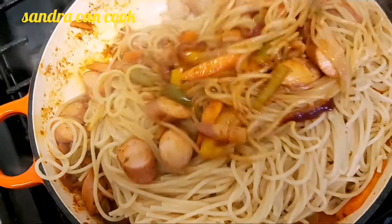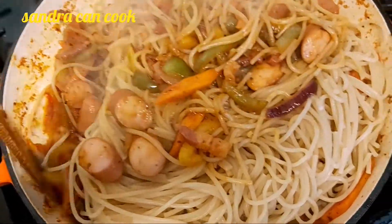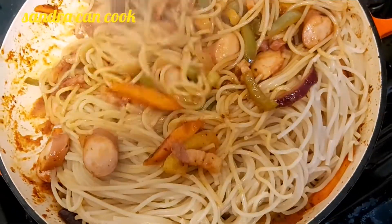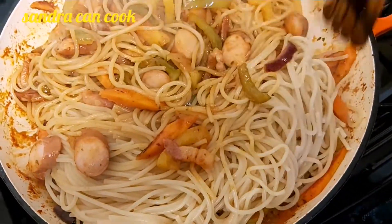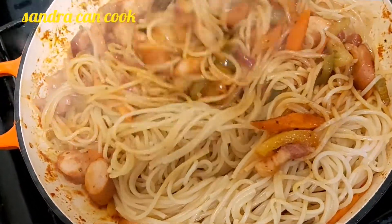Guys, this is the dish I'm so happy to share with you — the recipe I mean. It's a recipe you can never go wrong with. Very simple, very easy.